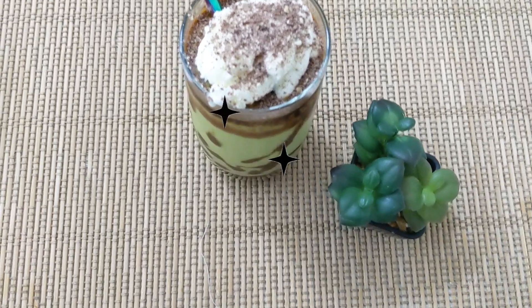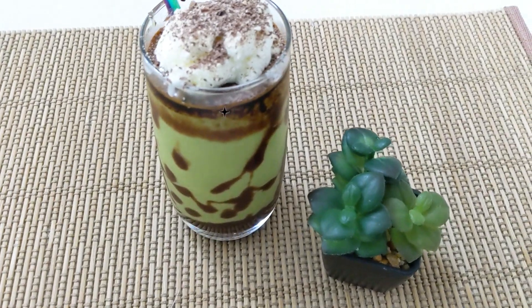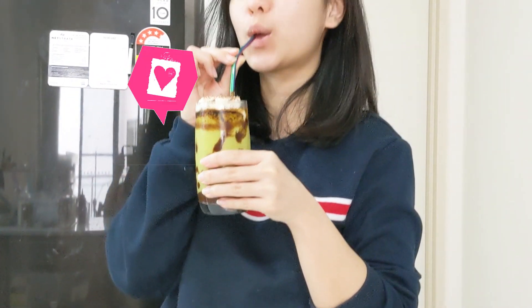Hi everyone, welcome to Barista B's YouTube channel. Today we'll make avocado coffee shake that is very popular in many Asian countries, and we're gonna make it using instant coffee.